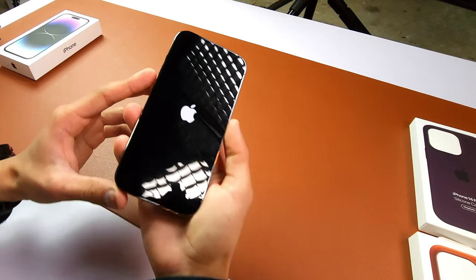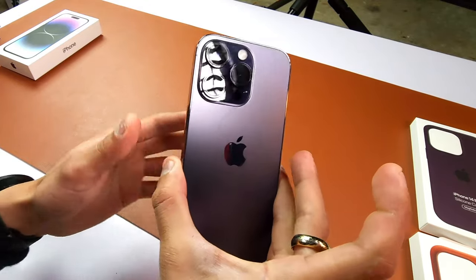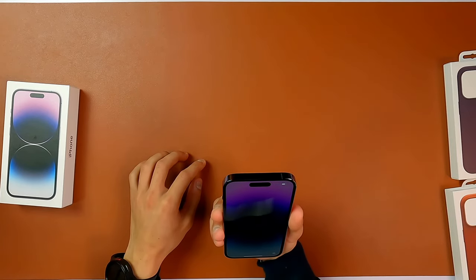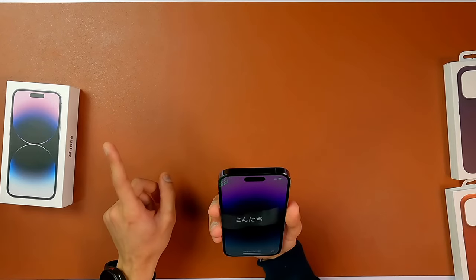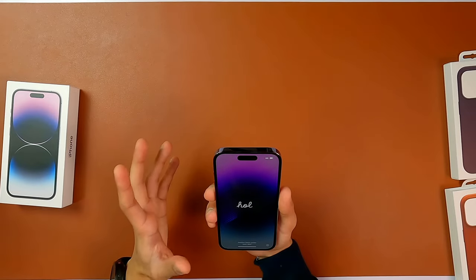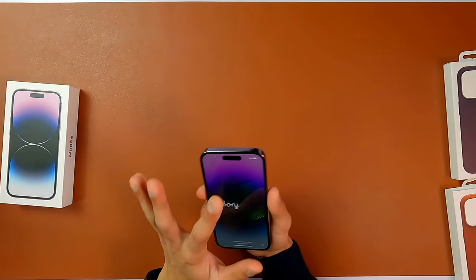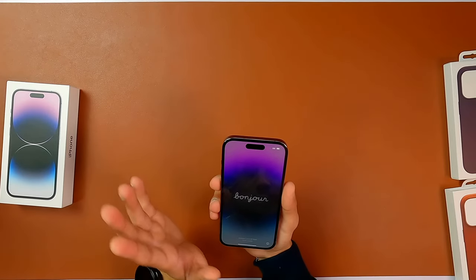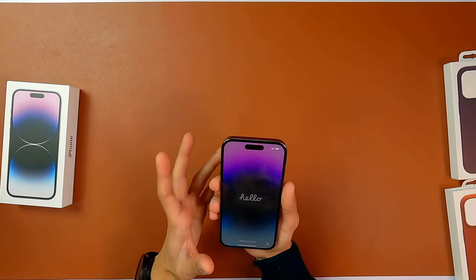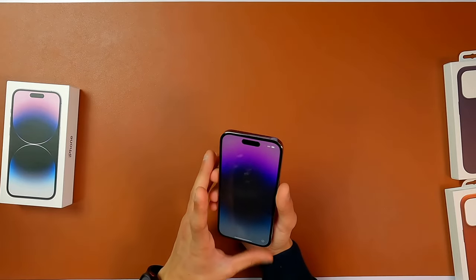There we go. As you can see, the notch here — it's covering most of the part. To be honest, when I use the iPhone 14 Pro Max, because of that bigger screen the notch tends to feel a little bit smaller. The size of the notch on this one and the iPhone 14 Pro Max is the same, but because of the smaller display it's going to be much more visible whenever you are interacting with your display than the iPhone 14 Pro Max.